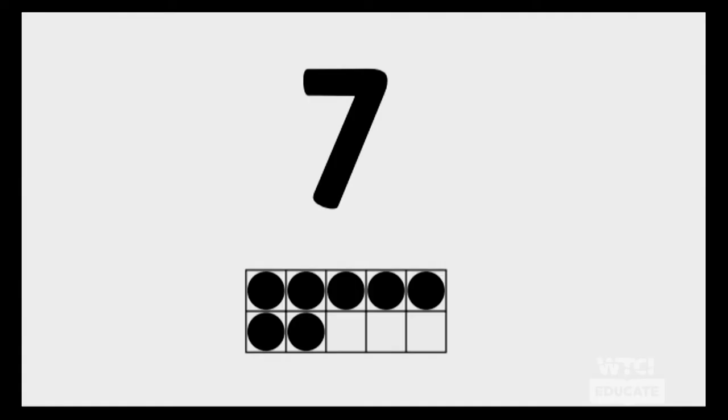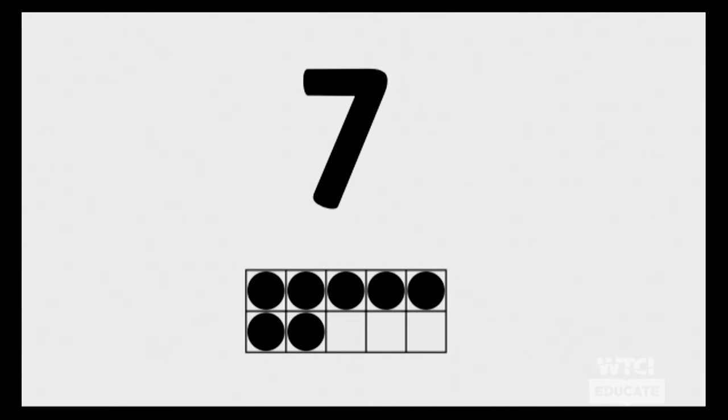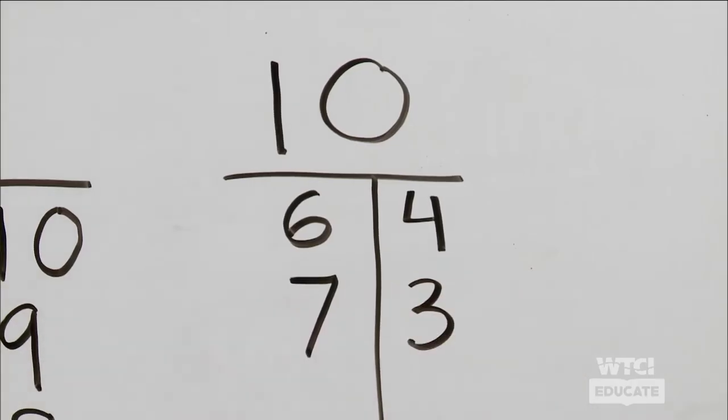I think you're noticing a pattern! Let's see if you can do the next one. Take a moment and think about what two numbers we can put together to make ten. What's our first number? Seven — because that's what you see on the screen. And what else? Seven and three makes what number? Ten! Very good — seven and three makes ten.